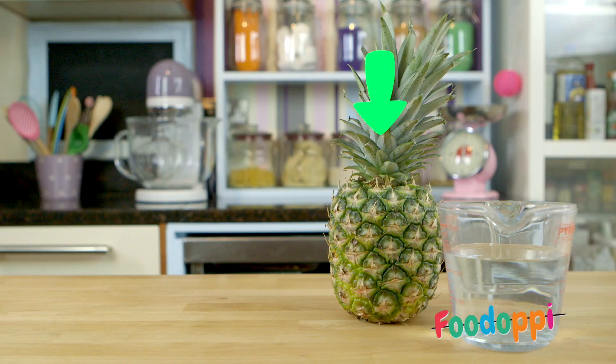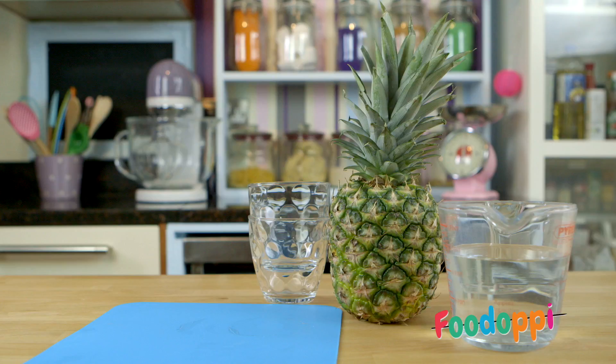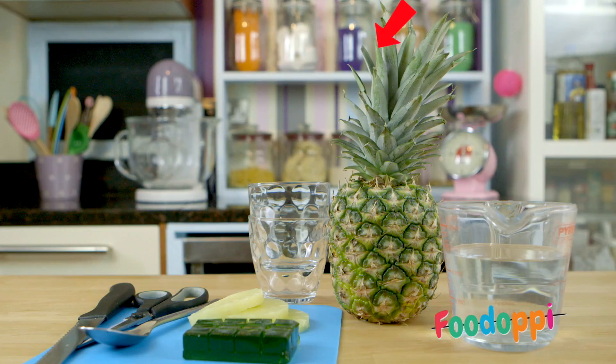You will need hot water, fresh pineapple, a chopping board, two glasses, tinned pineapple, a packet of jelly, a spoon, scissors and a knife.